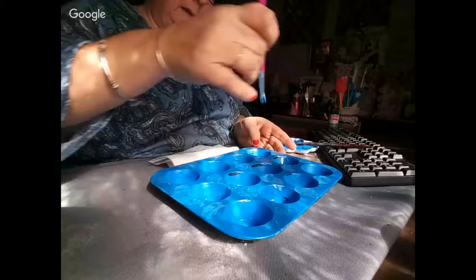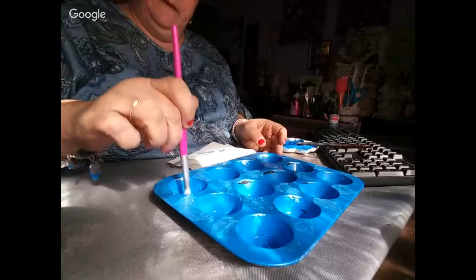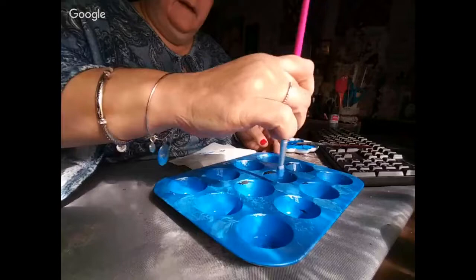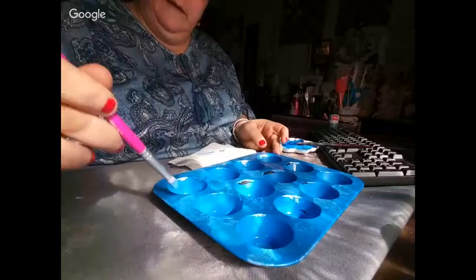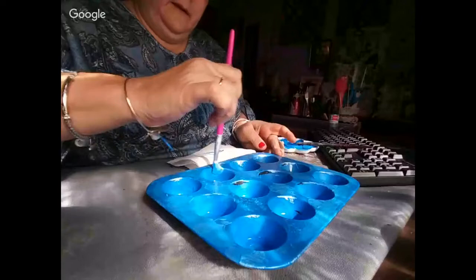There'll be a lot of heat-gunning today. Kimi is spreading the pearl paint out across the piece and will then go back with baby wipes after drying to get it more where she wants it. Viewers are encouraged to share the stream since it was impromptu.